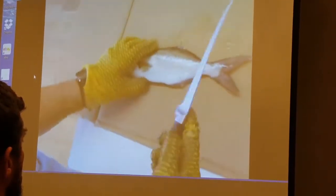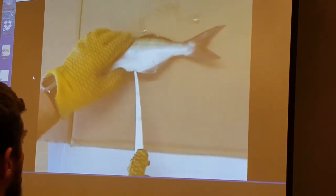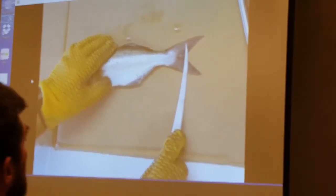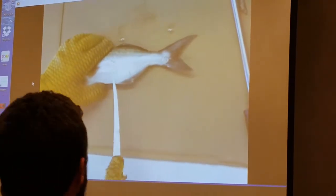We're going to take our fillet knife and run it right in here, right in front of his anal fin, all the way down to the backbone. We're going to run this down and split this tail into equal pieces. Then flip it over and take the piece of backbone out that's right in here.